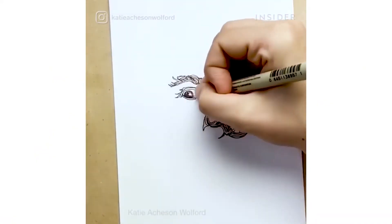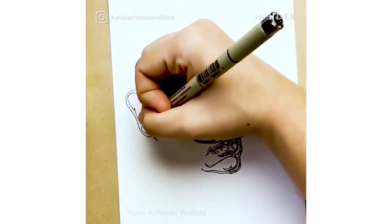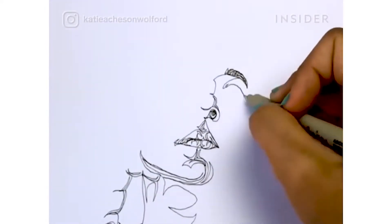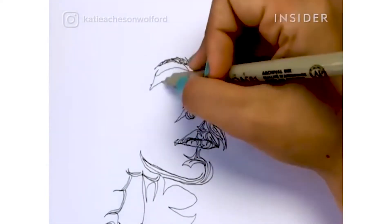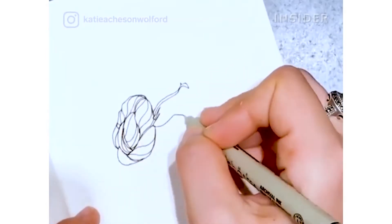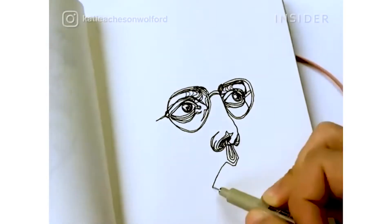At the other end of the spectrum we see the detailed work of artist Kate Acheson-Wolford, who still produces incredibly complicated and intricate works but still only uses a single line. She describes her process as putting a pen to paper and not taking it off until the piece is finished.